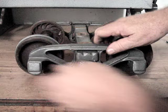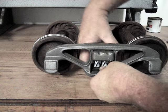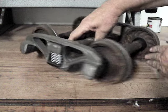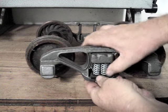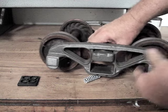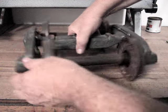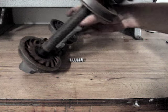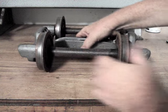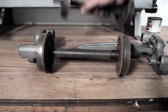Today I'm going to be regauging this freight car truck. To regage it, the first thing you have to do is take it apart — you don't need any special tools, it's not hard to do. All you do is push the springs out. Once you get all the springs out, turn the truck completely over, then you can lift the bolster plate out and the truck just literally comes apart.